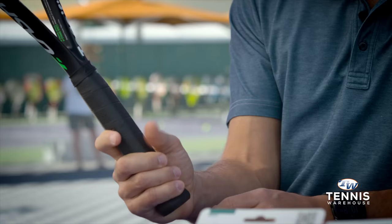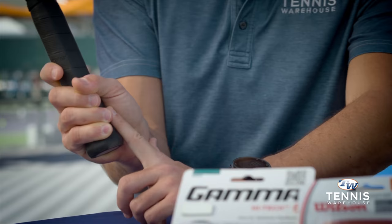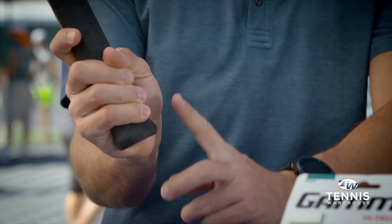Along the same lines, equally important — what size grips should players have? Ultimately, like we always say, it comes down to personal preference, but there's a good test you can do to make sure you're right around the proper grip size. Take the racket with a continental grip and place your index finger in between your hand there on the grip. If that index finger fits perfectly, then you're right around the right area where you should be.